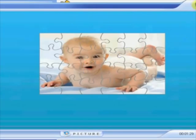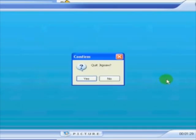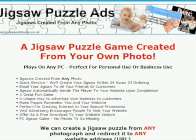Best of all, this jigsaw puzzle works on any Windows computer, so email it to all your family and all your friends. They'll love it.